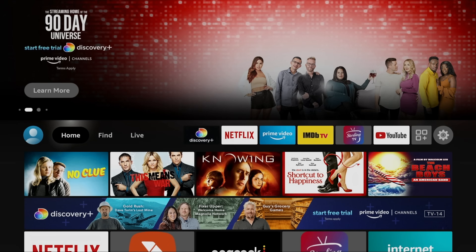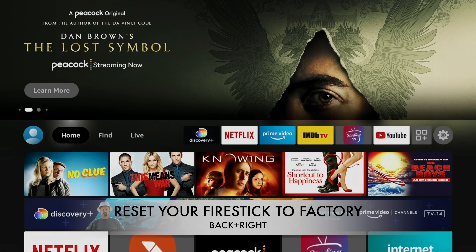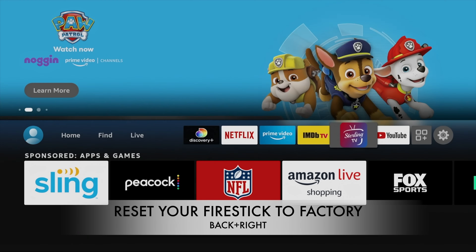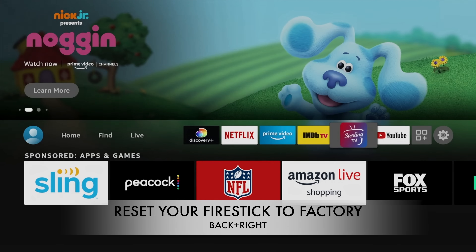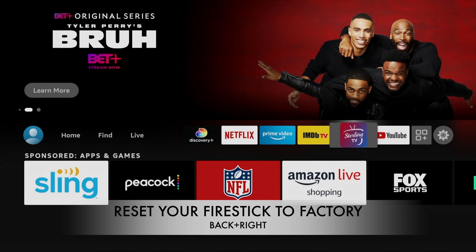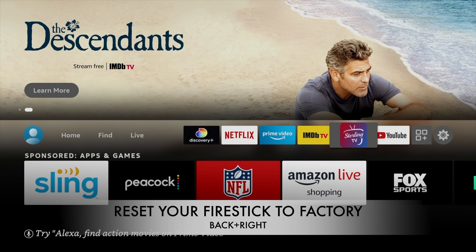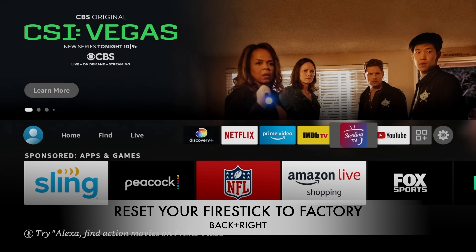The final code is a full factory reset of your Fire Stick — I won't demo it here because I have apps and subscriptions I don't want to lose. But if your Fire Stick is completely frozen, you're ready to throw it away, or you want to sell it, this will bring it back to brand new factory condition. It erases all your apps, personal information, and account data. A lot of people do this when selling their old Fire Sticks on eBay or other marketplaces. It's also useful if your Fire Stick is looping or stuck on the logo screen.